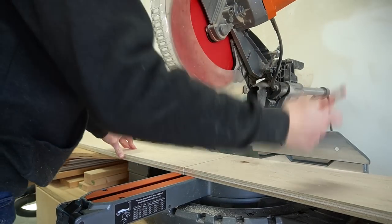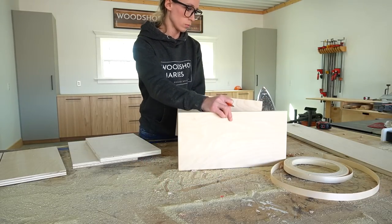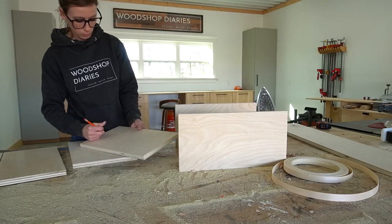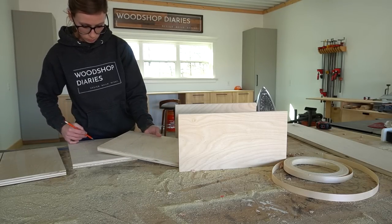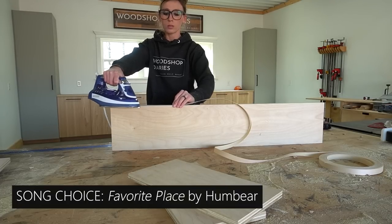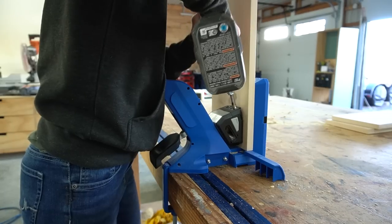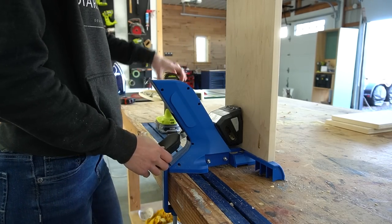I trimmed down the back, sides, and bottoms of the main body of this desk and laid out my pieces on my workbench to visualize how they'd go together. I marked all the edges that will be exposed in the finished project and applied iron-on edge banding to those edges. This is always a good time to just turn on the radio and zone out for a few minutes.